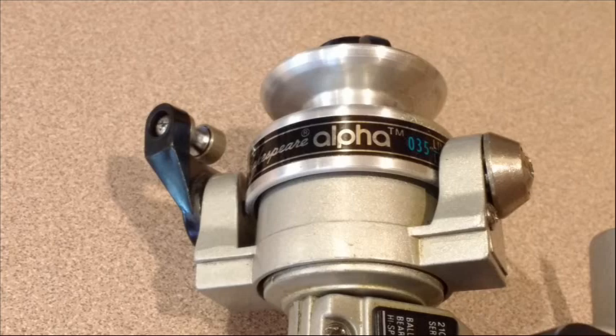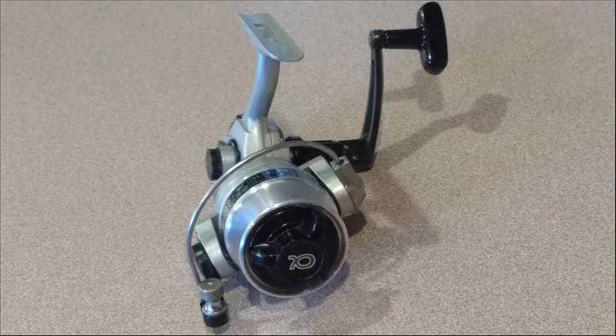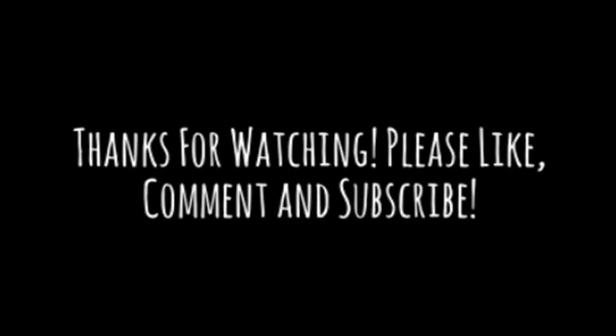If you have any questions about anything specific about this particular reel, let me know and I'll do my best to help. In the meantime, y'all have fun, stay safe, and go fishing. Thanks.